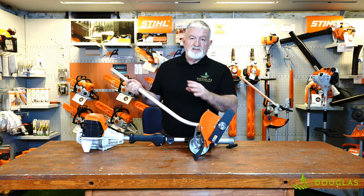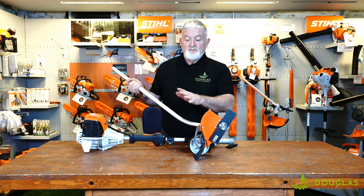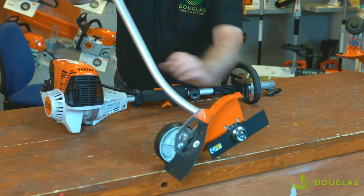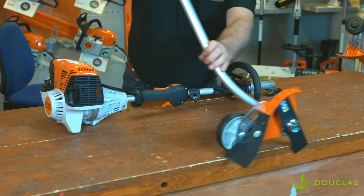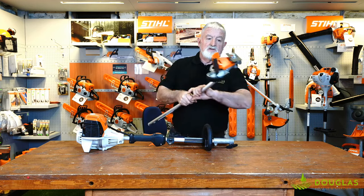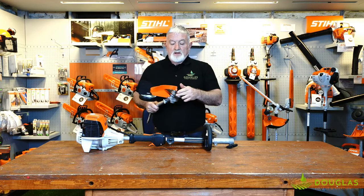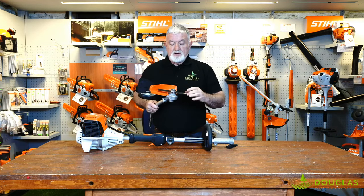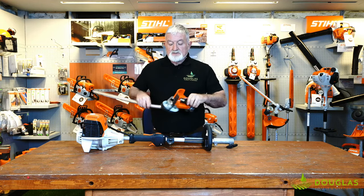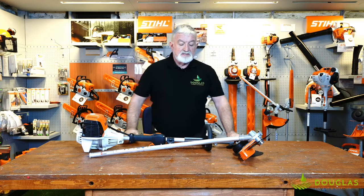Edging your lawn — get a nice finish. Your lawn grows out over your pathway, and this guy will cut down into the soil, cut into the grass and give you that lovely straight finish. Little metal blade here — a 10-inch blade, replaceable. Again, Stihl.